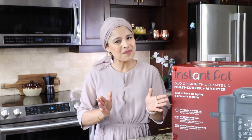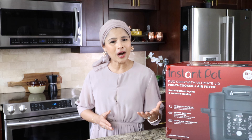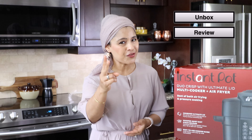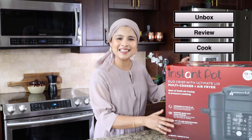Hey everyone, this is Taz and welcome back to my channel. I've been wanting to get the Instant Pot Duo Crisp with Ultimate Lid for a while and finally got hold of it. So in this video, I'm going to unbox, review, and cook in this amazing Instant Pot. Let's get started.